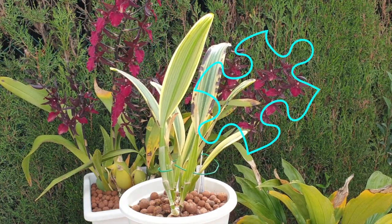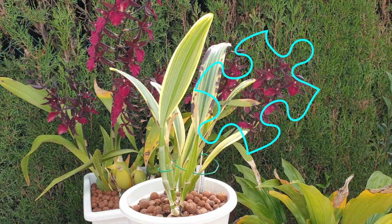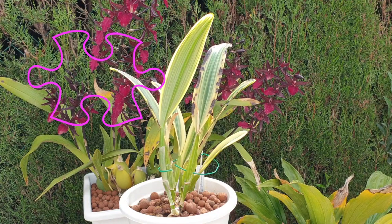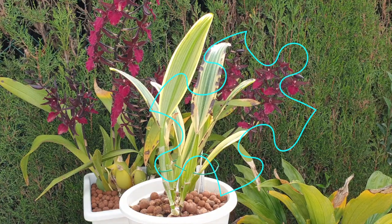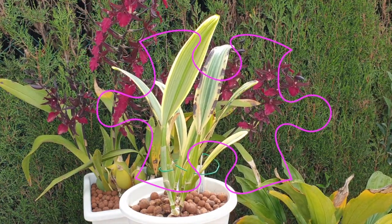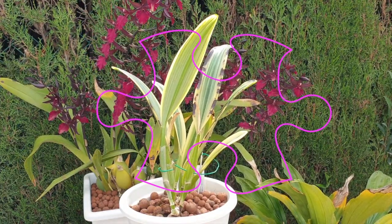She is a variegated Cattleya that has had me running around in circles trying to figure out what is best for her. My orchid doesn't look very pristine, and we will get into that — because that is why I've been boggled in my mind as to what this orchid needs, so that I avoid the burning of the variegation and also get it to bloom.